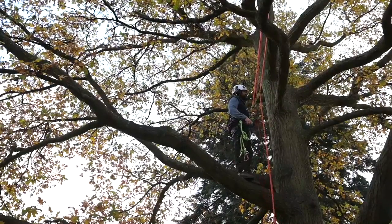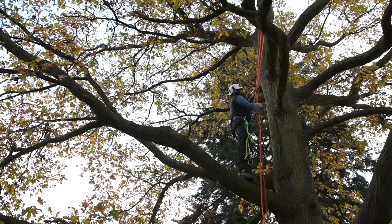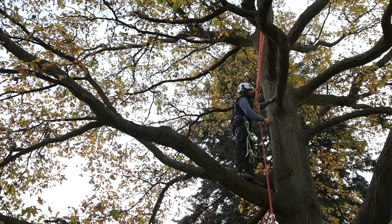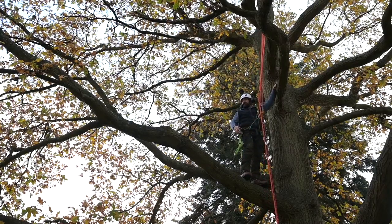On our assessment, we might have to carry out two branch walks. We've done our first one. I've just ascended the tree now to redirect my ropes over these branches to give myself a better path for the second one.